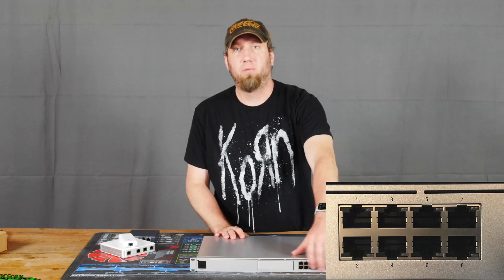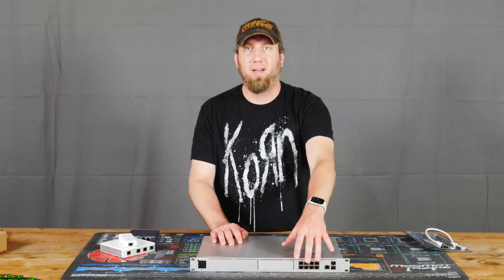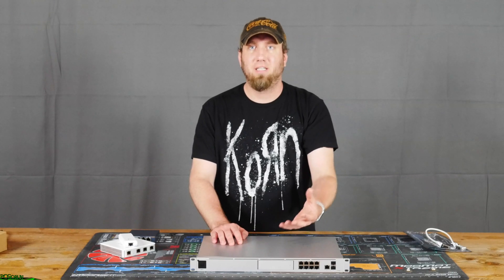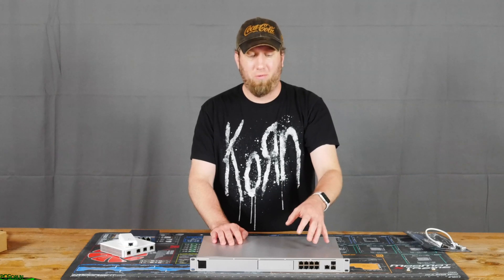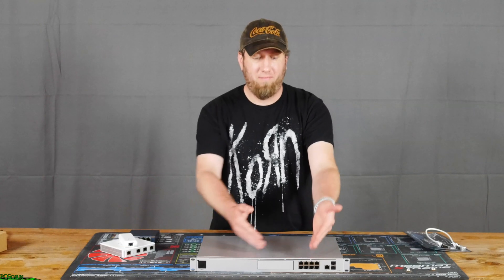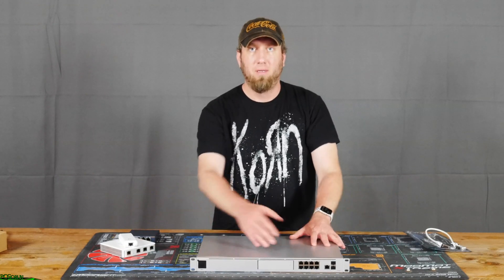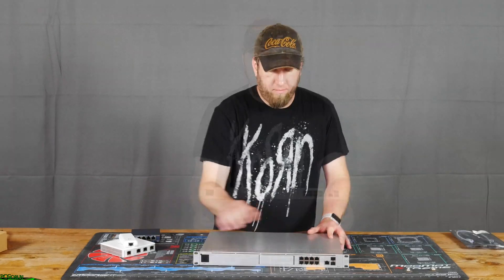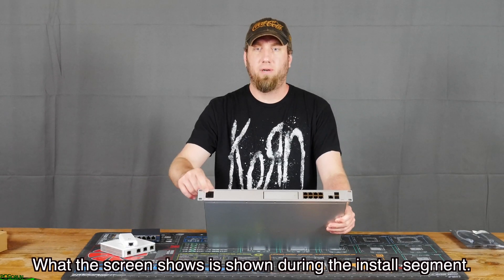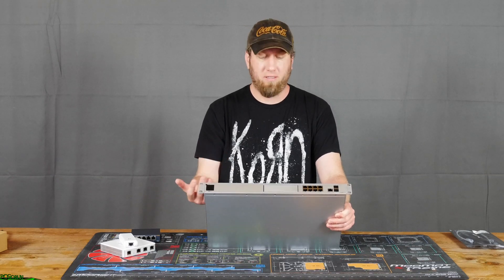This isn't a Ubiquiti switch, but it is still a switch — an 8-port switch right here. Now, Ubiquiti, if you're watching, these ports need to be PoE, because all your access points are PoE. Why do we need to buy another switch or PoE adapters if this could handle it? We're already buying this because it's supposed to be a one-stop shop — complete the one-stop shop. On the front we have a little screen right here.